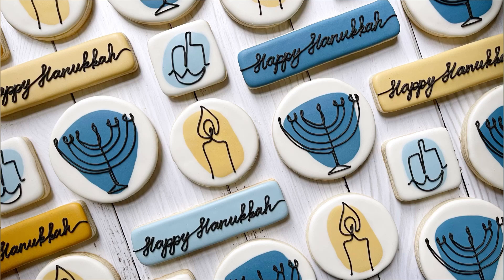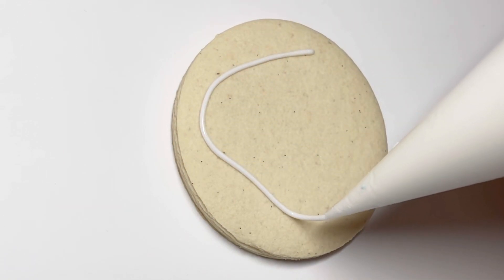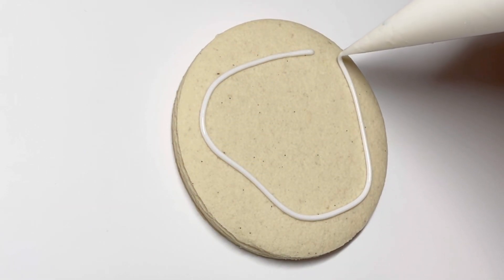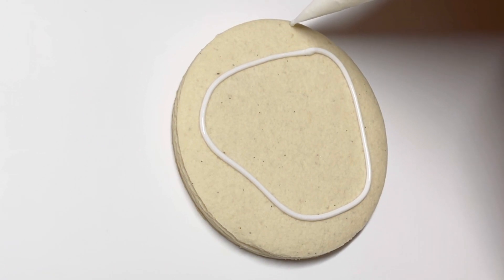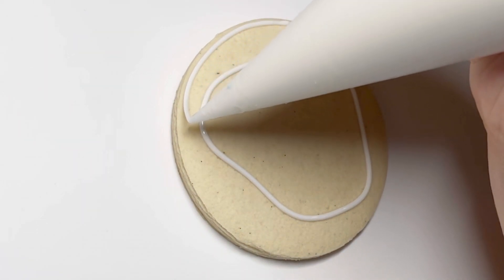Hi everyone, this is Grace and welcome back to my YouTube channel. Today we are going to learn how to decorate this Hanukkah set and boy am I excited. It is a new to me design concept — I did not come up with it. It's this color blob with a continuous line drawing on top. I just love the simplicity and the modern sleek look.